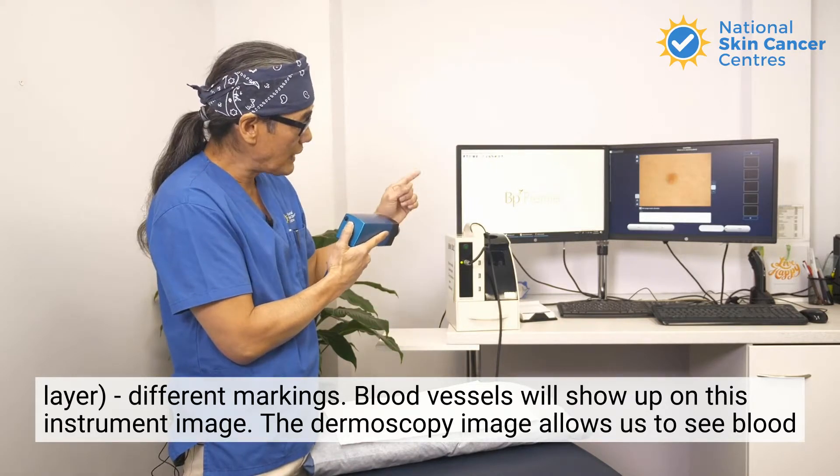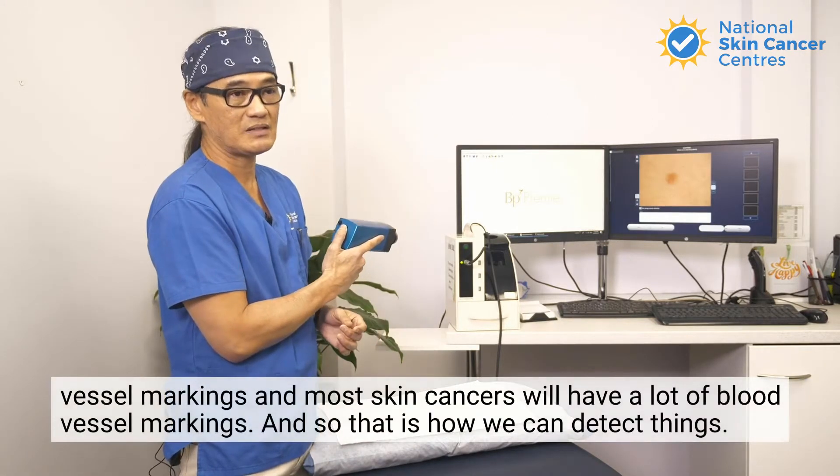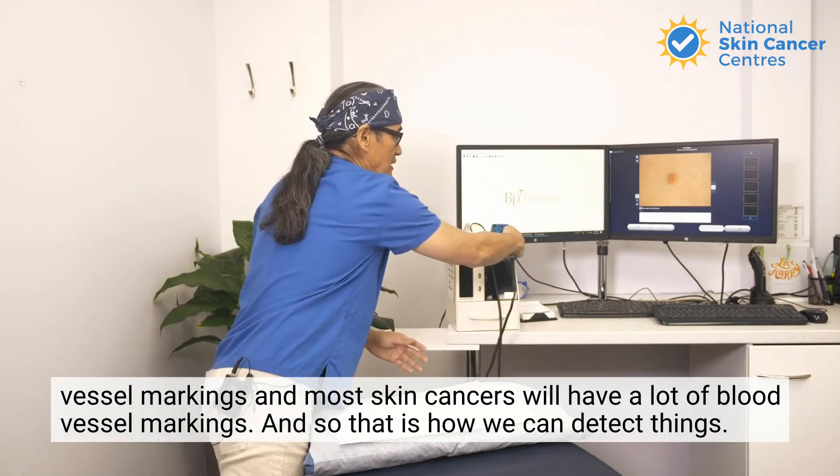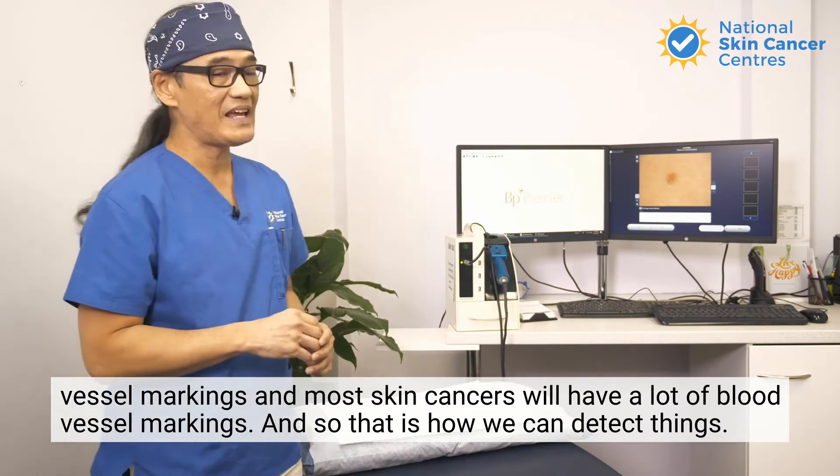The dermoscopy image allows us to see blood vessel markings, and most skin cancers will have a lot of blood vessel markings. And so that is how we can detect things.